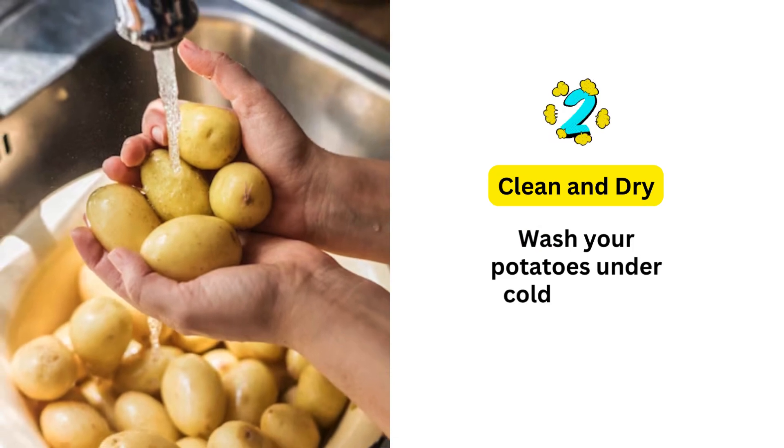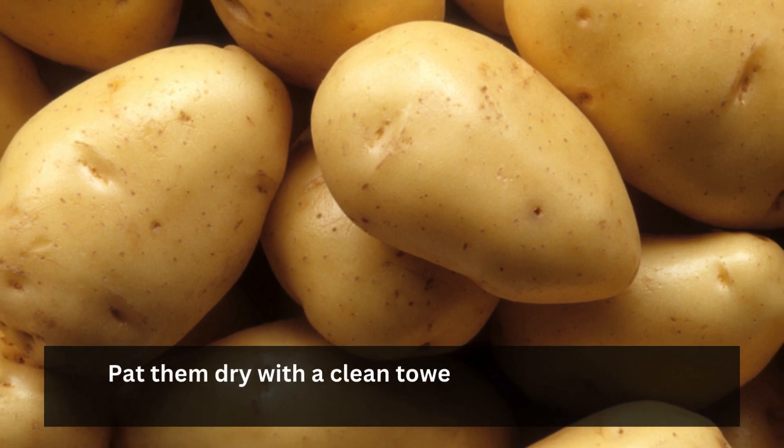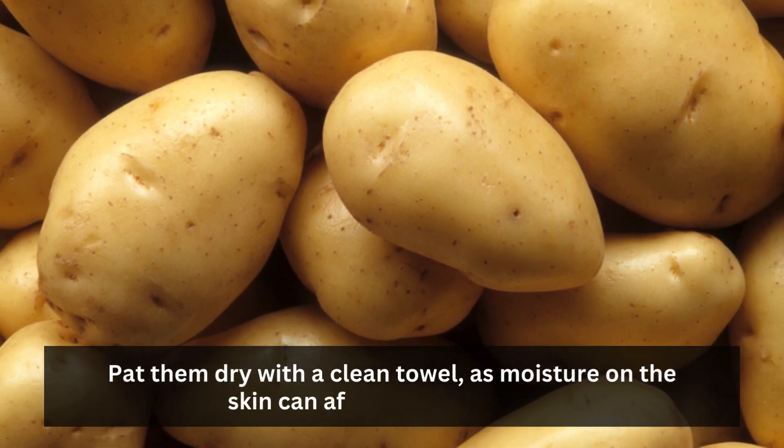Clean and dry: wash your potatoes under cold water to remove any dirt. Pat them dry with a clean towel, as moisture on the skin can affect the crispiness.